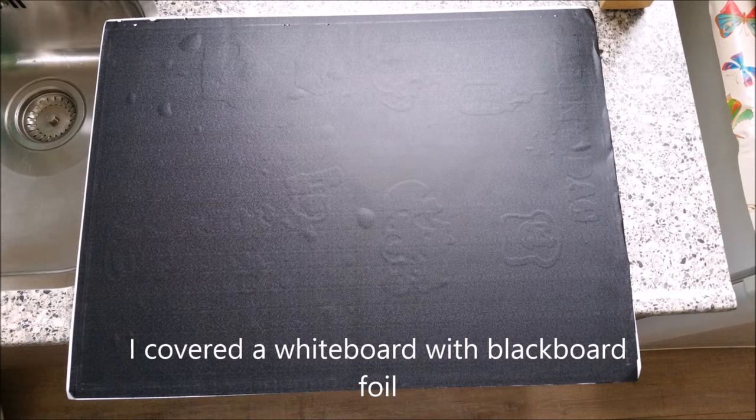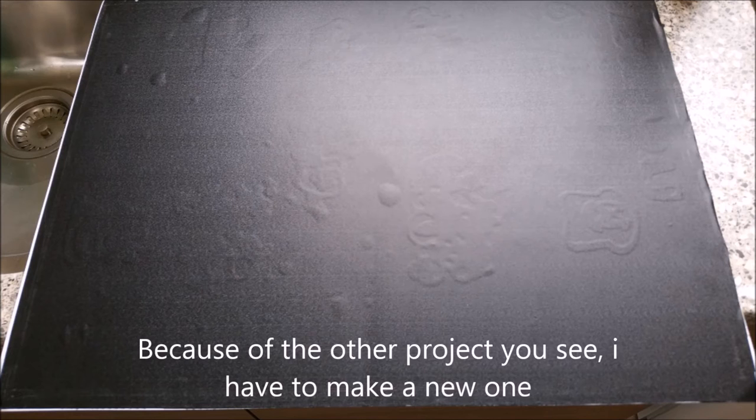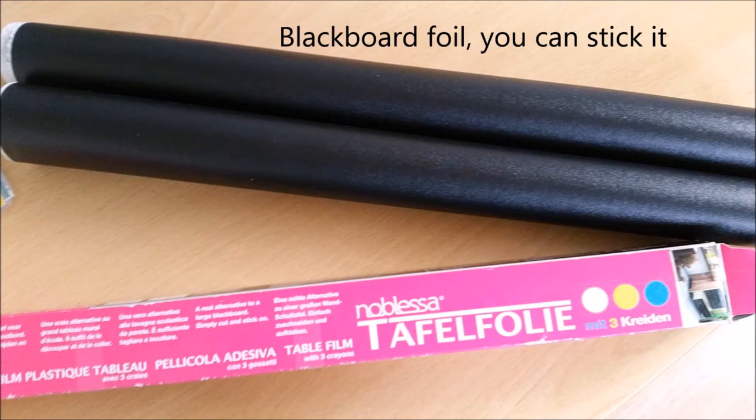I covered a whiteboard with blackboard foil. Because of another project, I have to make a new one. Blackboard foil — you can stick it.